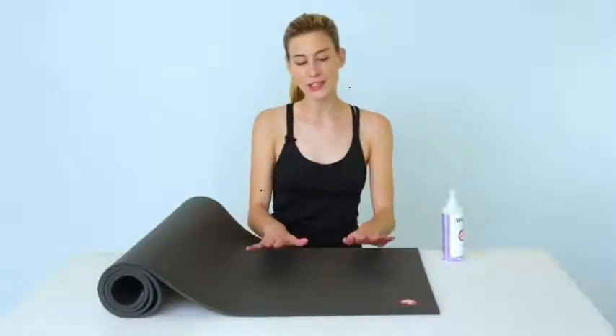Hey there, I'm Julie and today we're talking about Manduka's signature yoga mat, the legendary Pro Mat.